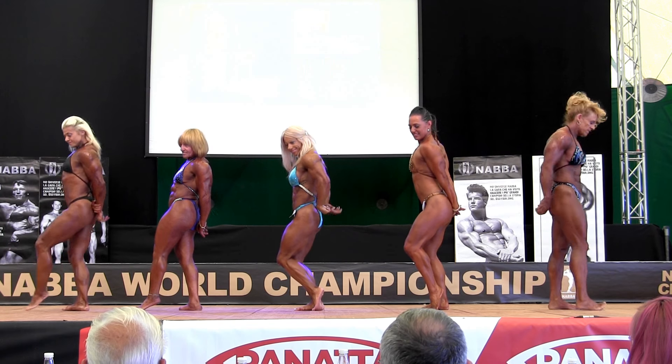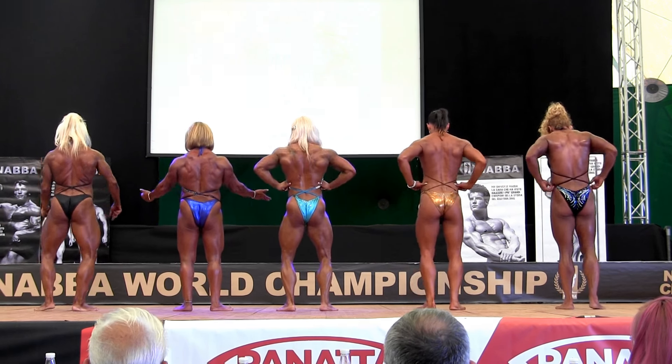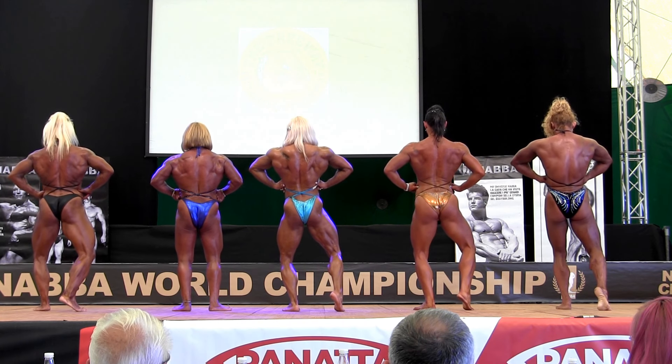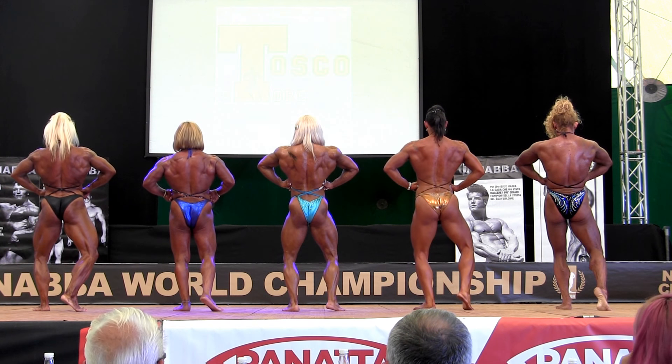Alright ladies, turn — there's the rear curve. Lat spread from the back. Lat spread. Double bicep.